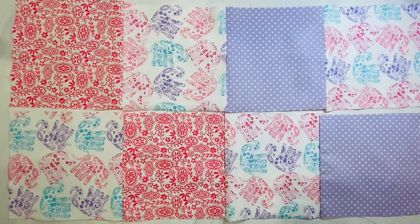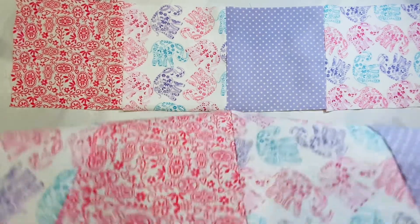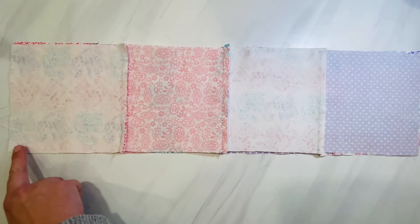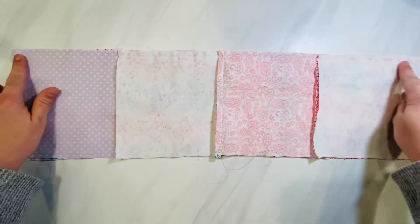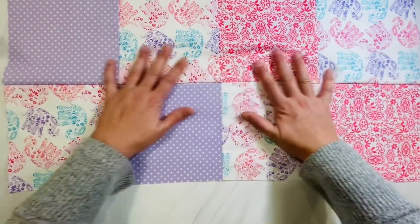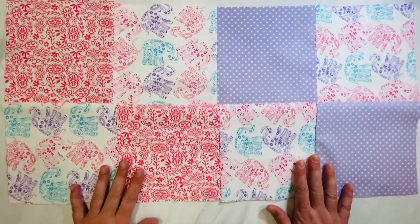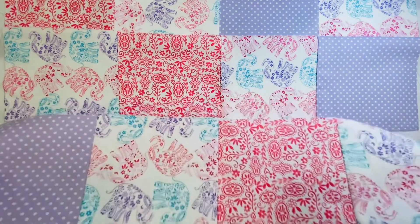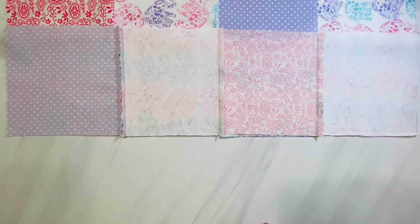Now we're going to piece these rows together. I've got the top two quilt rows, and from the bottom I'm going to flip it up and on top of my first row — it's very important you follow this method so that it all stays organized. Line it up and sew a line all the way across the bottom using a one-fourth inch seam allowance. Open it up and press that seam out flat. Grab the next strip, flip it up and over so it stays the way you want the blanket to look, line up the bottom edges, and sew across using a one-fourth inch seam allowance. Finish this process until all of your rows are connected.